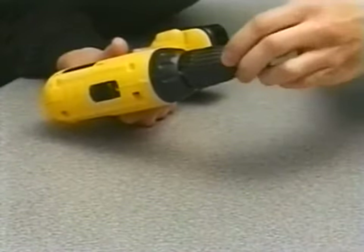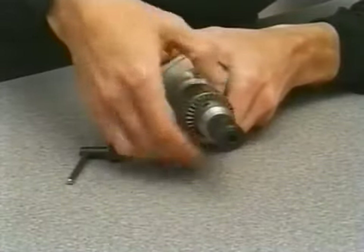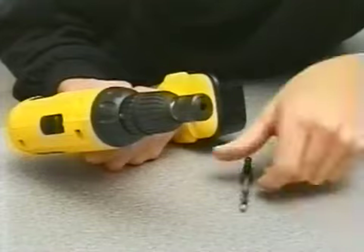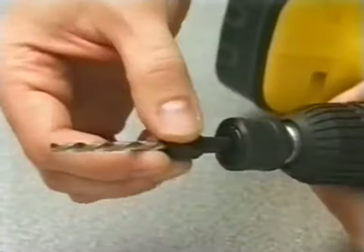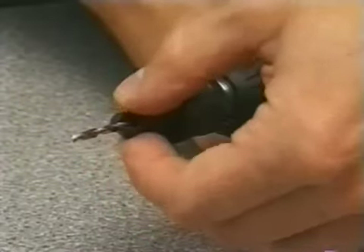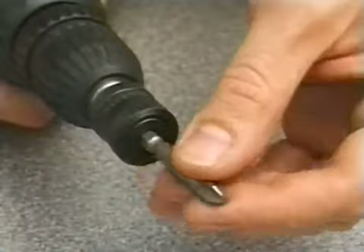The Snappy Quick Chuck fits into the drill and is gripped by the drill's own chuck in the usual way. The Quick Chuck uses a simple but strong mechanism to grip any of the Snappy attachments just by snapping them in. The range of attachments includes Snappy drill bits, countersink bits, drill bit guides, and screwdriver bits.